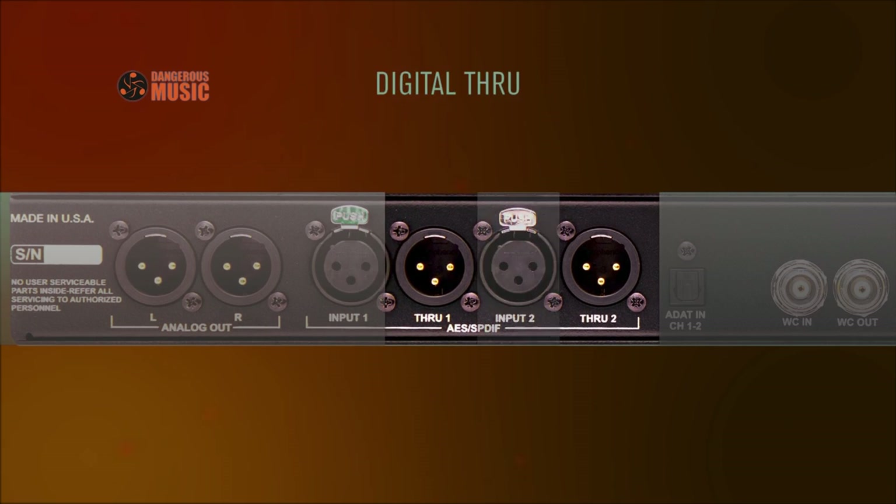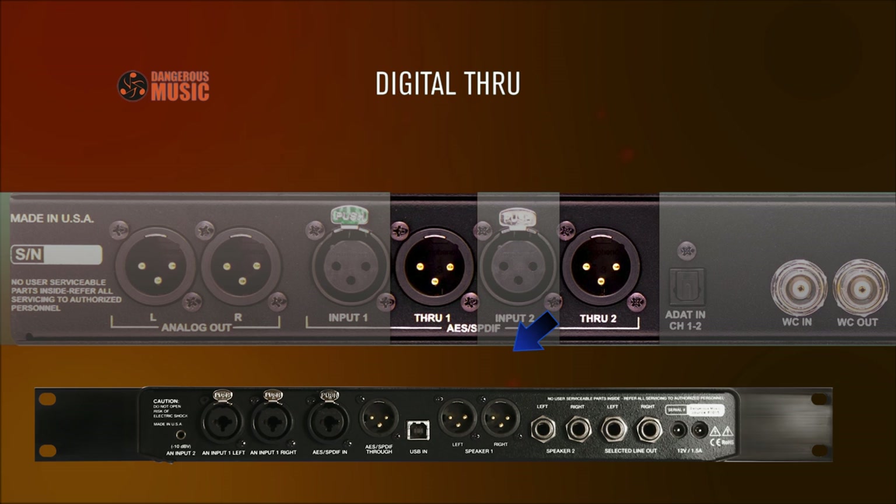Digital Thru: Monitor an external A-to-D converter while simultaneously utilizing the Thru for sending this signal back to the DAW, editor, or external recorder. Send the Thru to a secondary D-to-A — for example, a Dangerous Source — for listening in the client lounge.